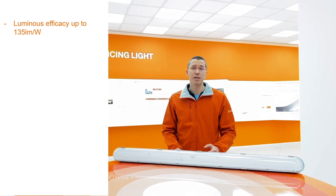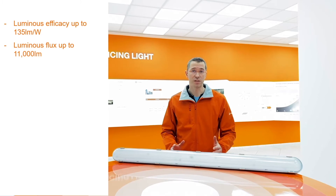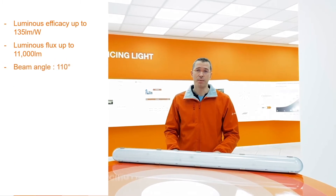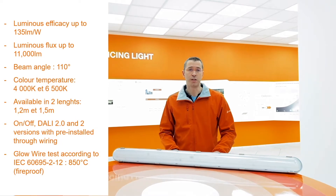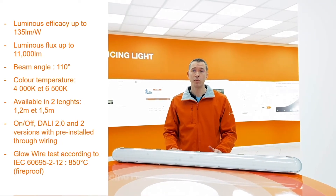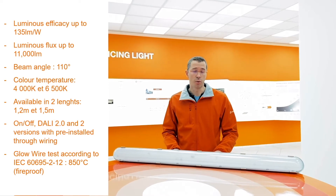Its efficacy is up to 135 lumens per watt with lumen output up to 11,000 lumens. It has a beam angle of 110 degrees which provides good light quality. It ideally replaces standard damp-proof luminaires with up to 2 times 58 watt fluorescent tubes.